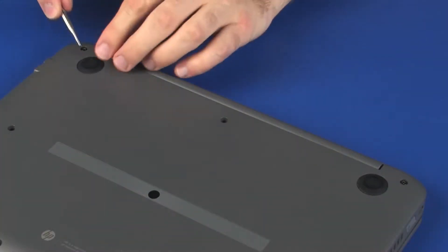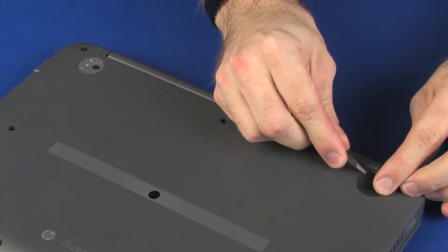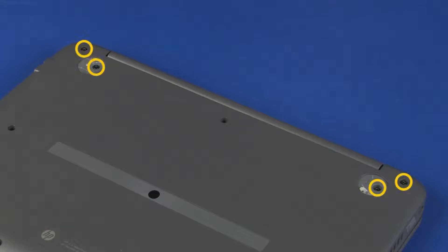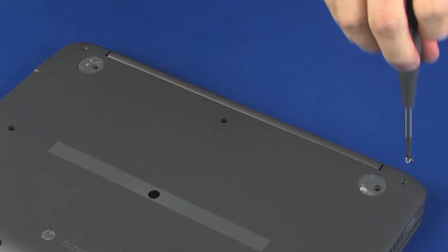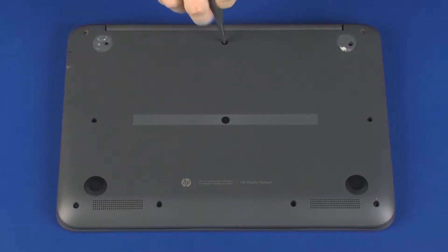Removal. Remove the two rubber feet from the rear corners of the base enclosure. Remove the four 8.5 mm P1 Phillips-head screws that secure the base enclosure to the top cover. Remove the seven 6.5 mm P1 Phillips-head screws that secure the base enclosure to the top cover.